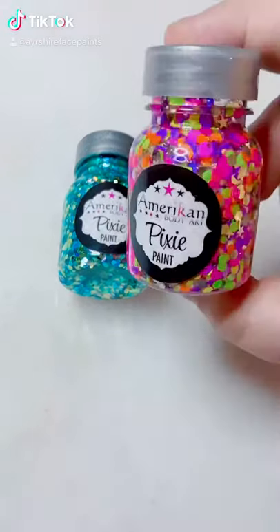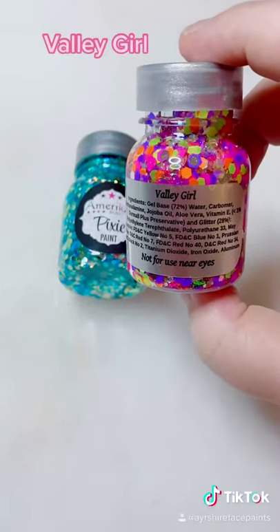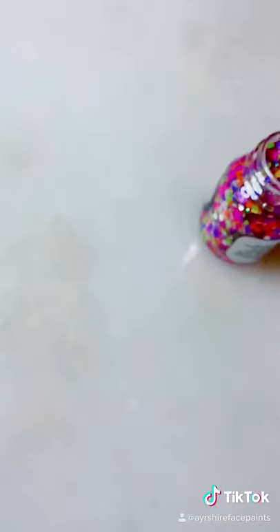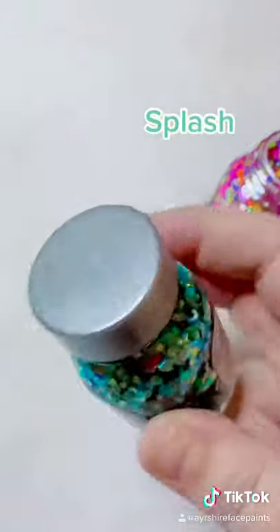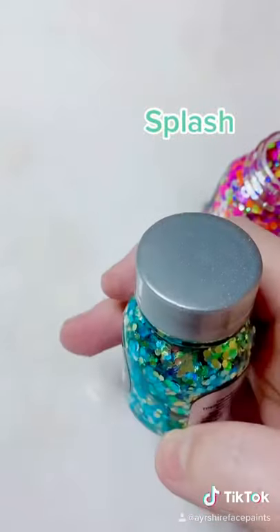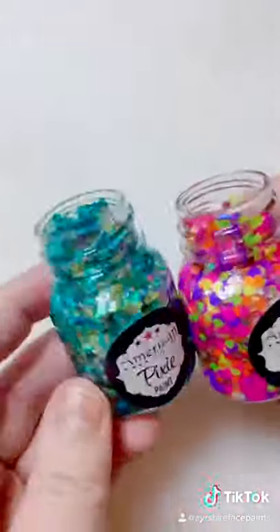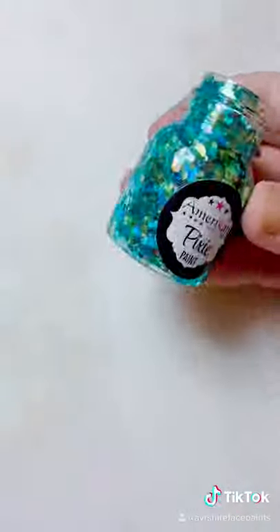These are a must-have in my face painting kit. This is Welligirl and this is Splash. These are called Pixie Paints by American Body Art and they are glitter gels.